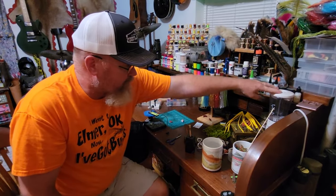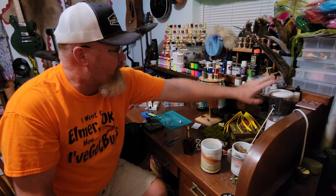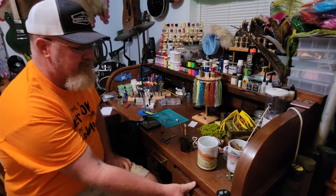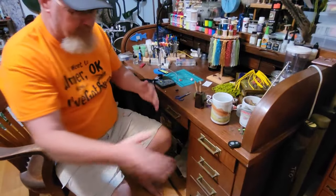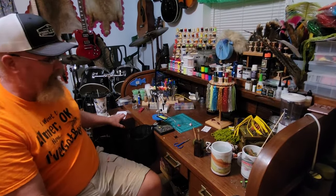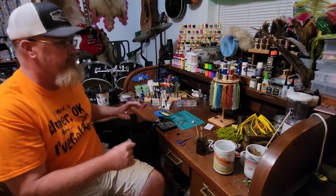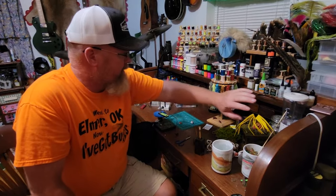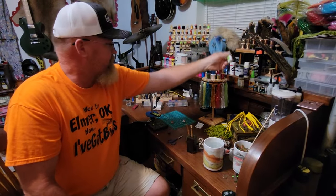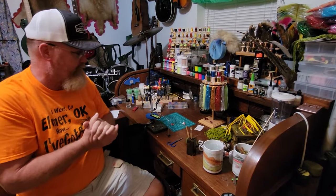I make a lot of dubbing myself using a coffee grinder — it works better than a blender because the blades sit lower. I use it for dyeing and blending. My bench has sliding drawers, which I move sideways for camera setup during videos. I keep a notepad because I'm forgetful — if I see a cool idea or need a material I try to write it down. I keep various glues: flex cement, Gorilla glue, and Zappagap, which is basically superglue but I really like it — I even use it to attach fly line to leader.